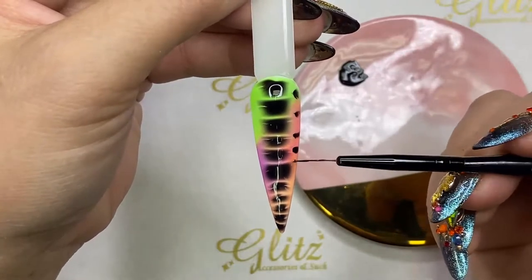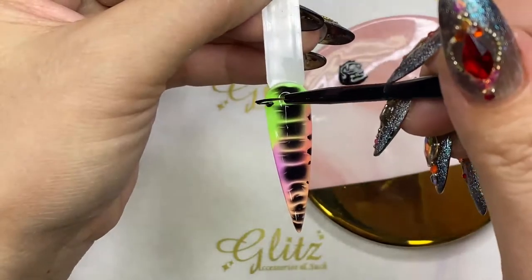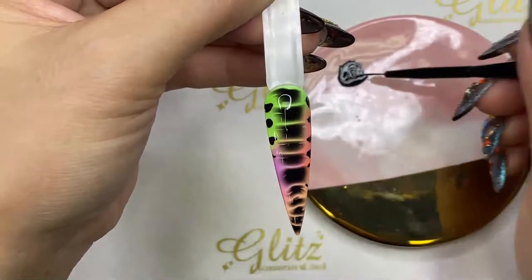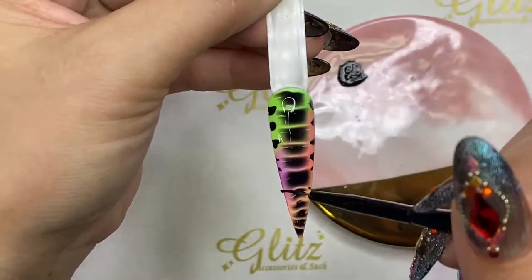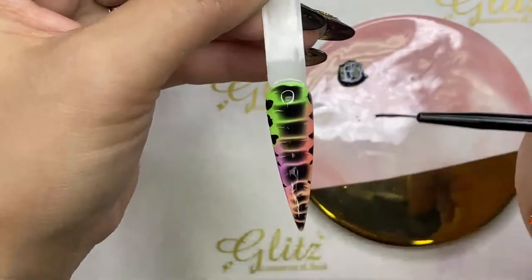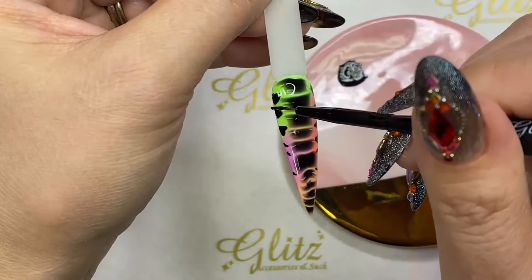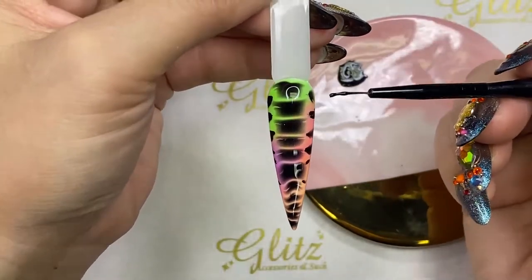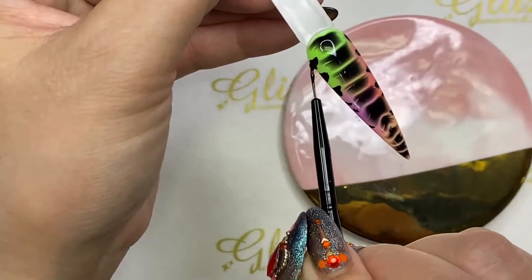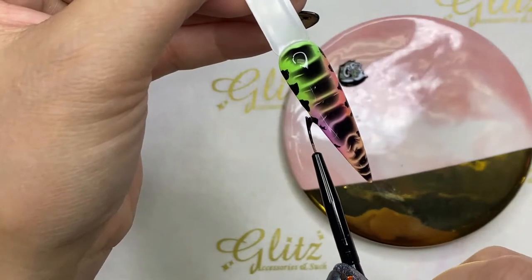Let it do its magic on the side — it's all the gel just spreading. I love how it just does all the work for me. You can adjust it as needed. When you're happy with this, you can cure it — wipe off the brush and cure for 60 seconds. That's cool, right?